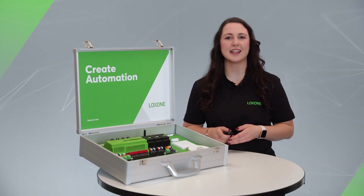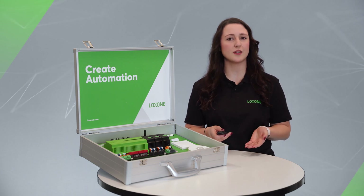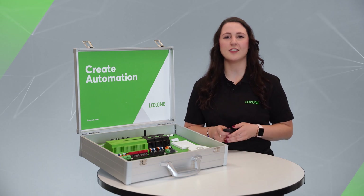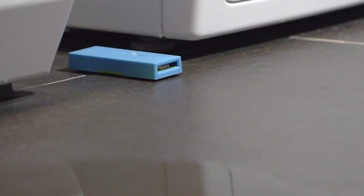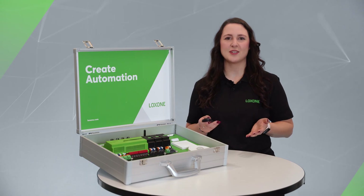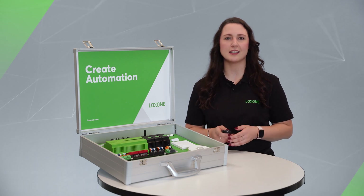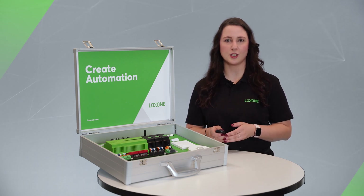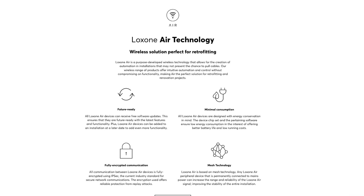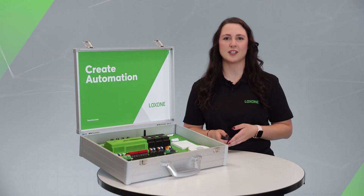The Luxone air technology is also already integrated in the demo case. It is used to connect components to the mini server via radio frequency. This makes the technology ideal for renovation and retrofit projects, or simply anywhere where installation via cable is no longer possible. The in-house radio technology is fully encrypted, and 128 air devices can be connected to an airbase extension. All information about our air technology and the entire product portfolio can be found on our website — the link is in the description box below.